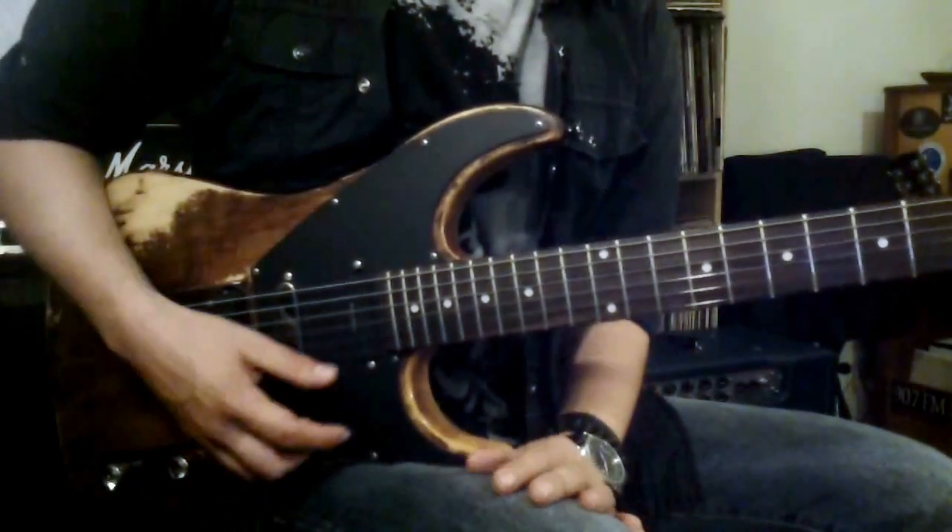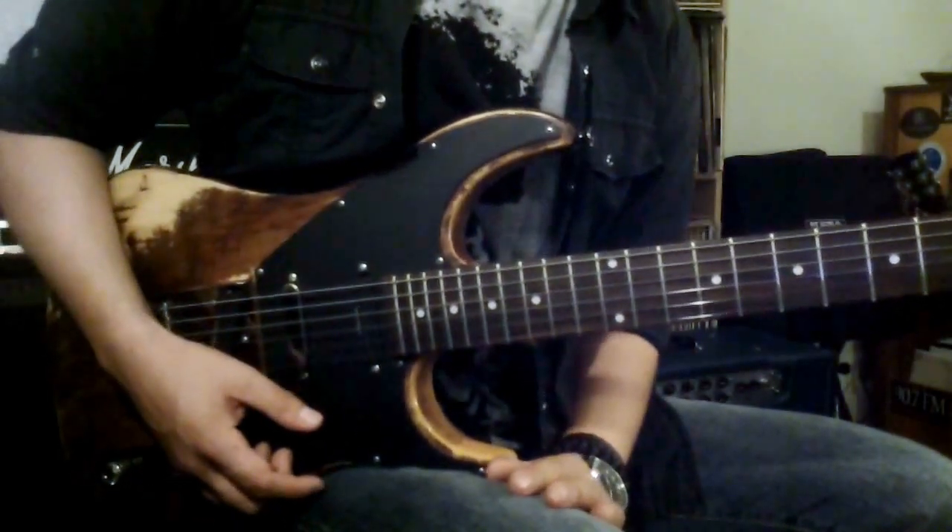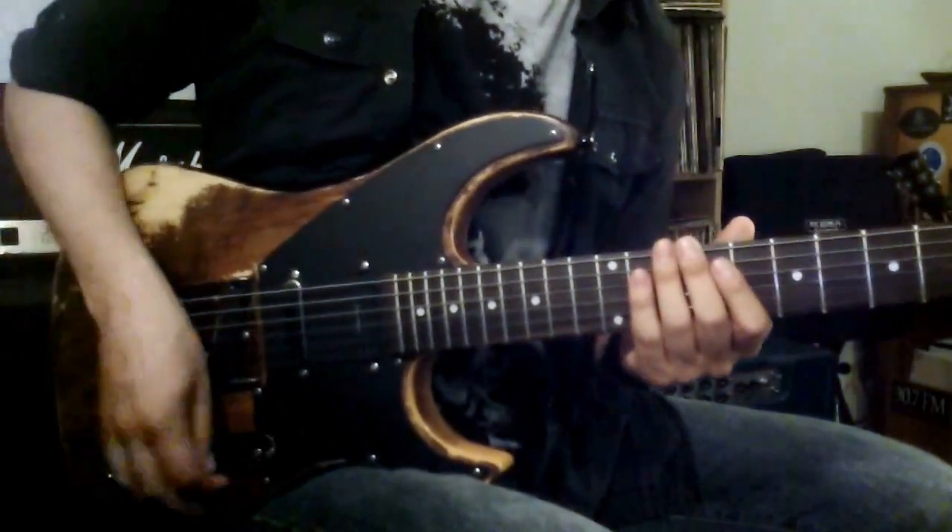Okay, so we only need one pattern here really, and I'll break it in three parts, and each part will have four notes. Here's position number one.